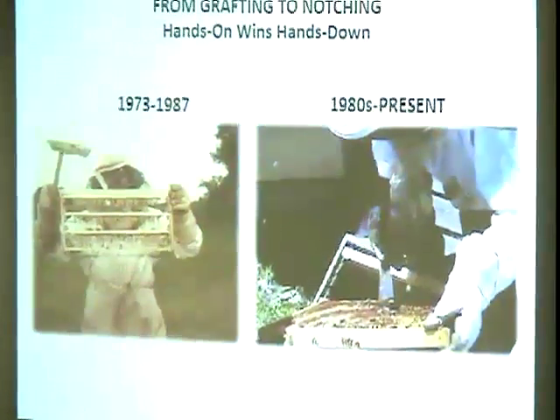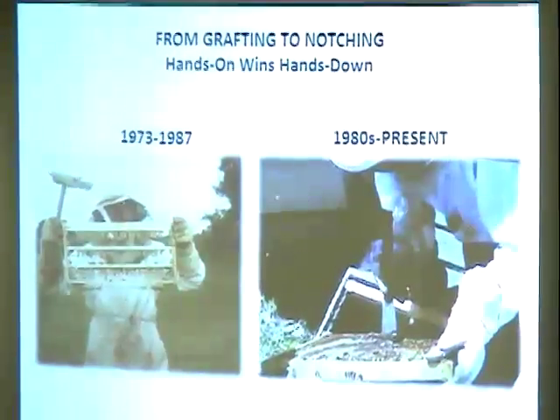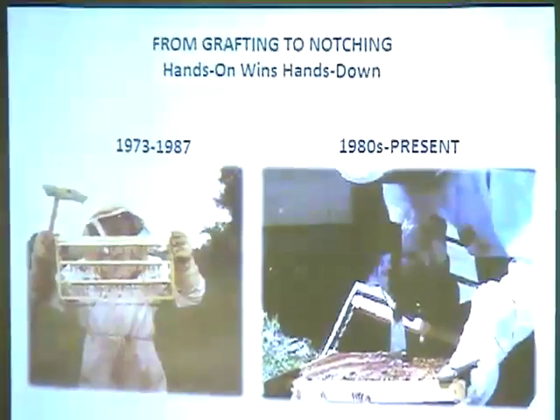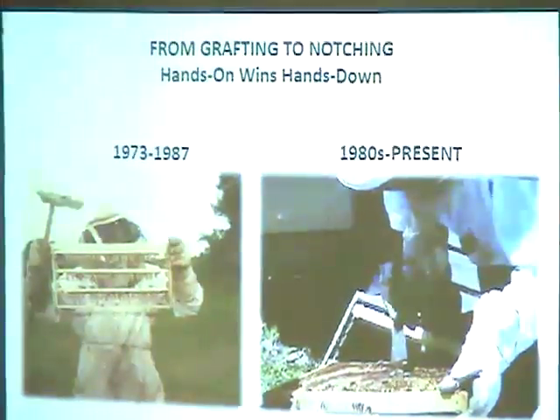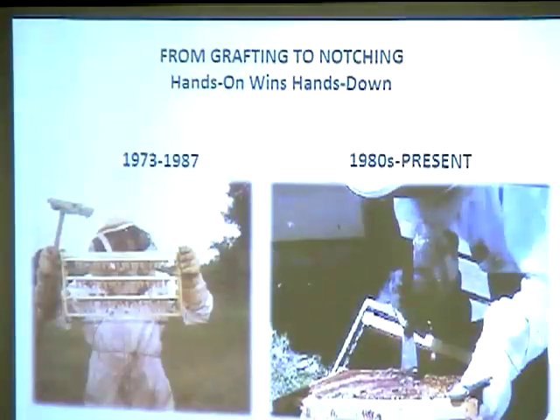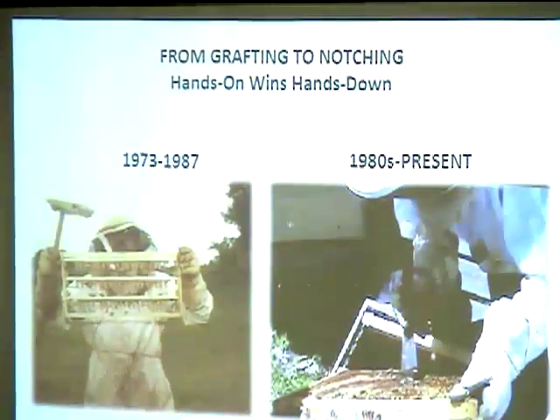Mel used to graft when he started and was good at it, but since the 80s and his IMN research, notching is the way he produces queens.